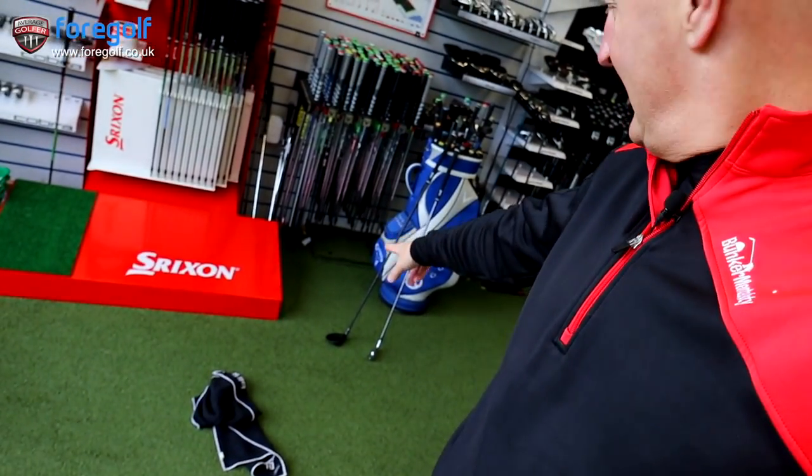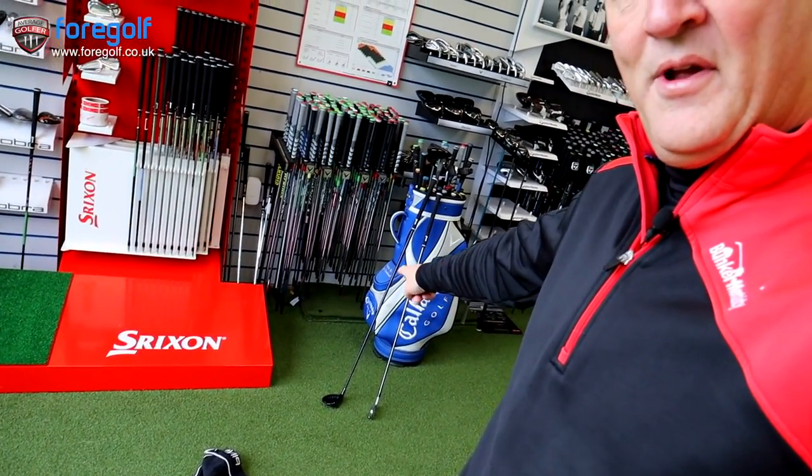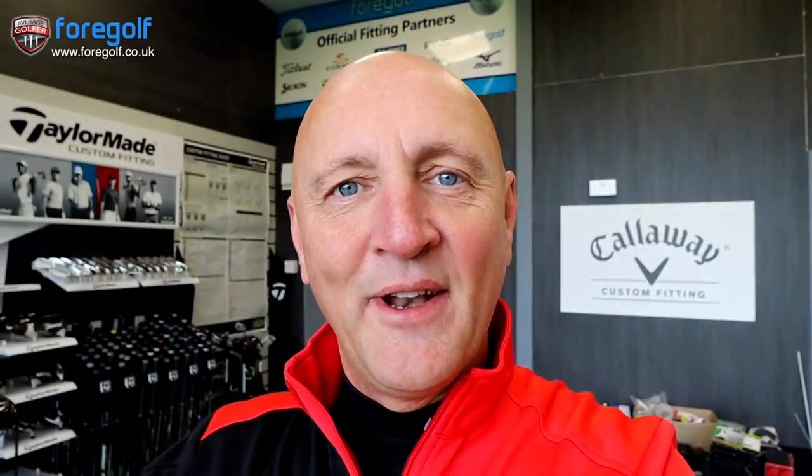There they are down there, two clubs ready to go. I want to see what the difference is in terms of performance, in terms of ball flights out there into the range. What is the difference between those two? They've got exactly the same loft, so they should do the same thing, shouldn't they? Only one way to find out — camera is already out there in the range, golf balls are ready. Let's see what happens with these two clubs in the hands of the average golfer.